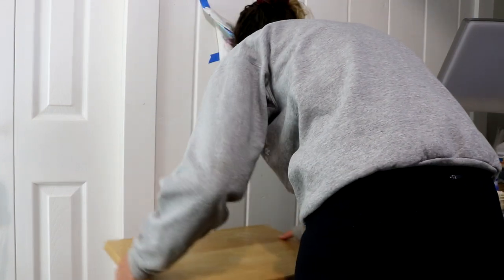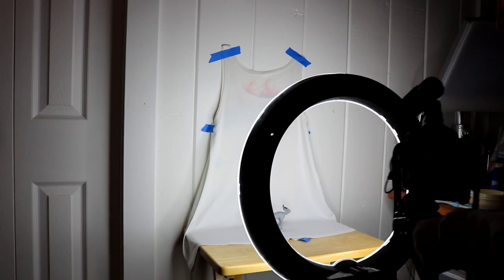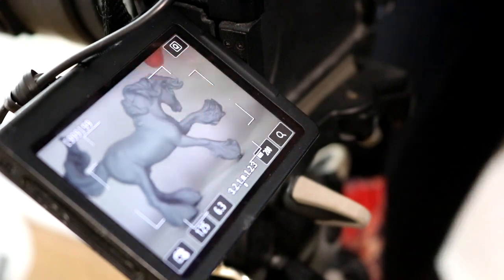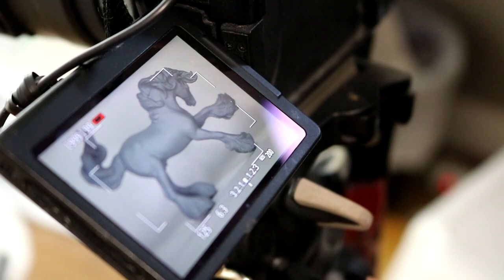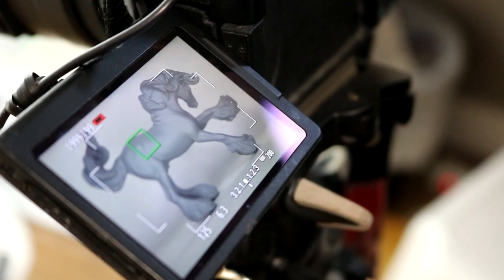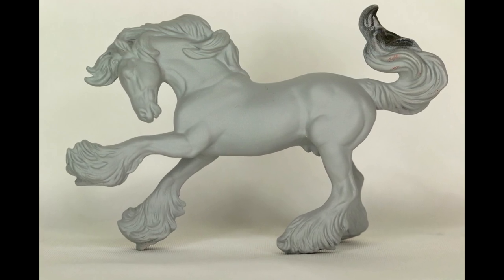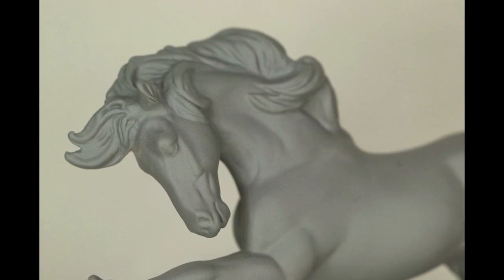For smaller models such as stable mates and micros, I do a similar process — I use a TV tray table and a white tank top taped to the wall. This is seriously nothing fancy; it's whatever works for you. The backdrop doesn't need to be nearly as big for stable mates or micros, but I still use the ring light to illuminate them and of course use the macro lens to shoot.